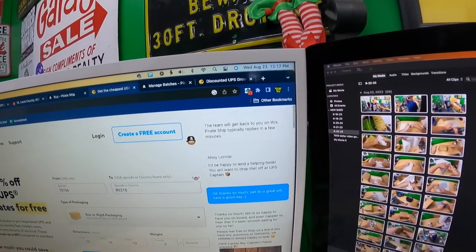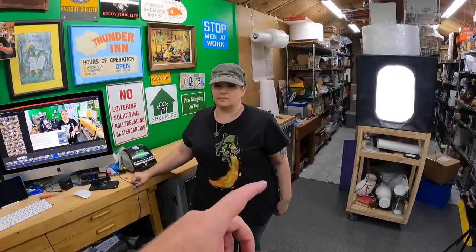I reached out to Pirate Ship to verify how UPS Ground Saver works. You drop your package off at UPS or a UPS Store, they take it most of the way to the destination, and then at some point it transfers to USPS for what they call the 'last mile.' USPS is the one actually delivering the package — similar to FedEx SmartPost or the old UPS SurePost.